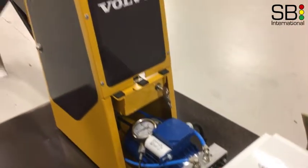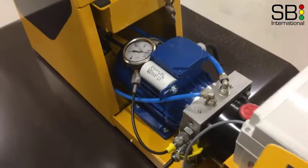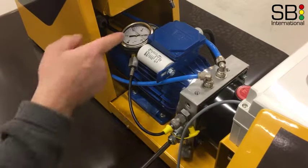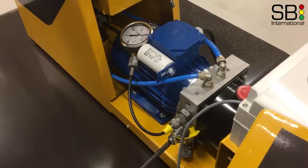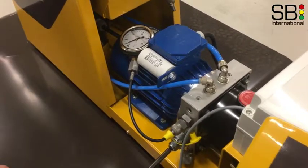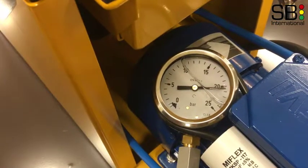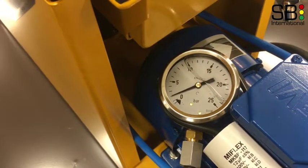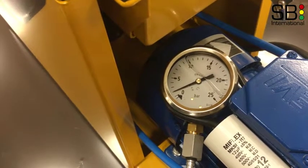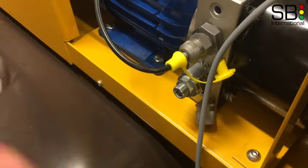To increase the pressure turn the bolt clockwise very slowly. To decrease the pressure turn the bolt counterclockwise very slowly. Set the pressure to about 20 bars — it should not exceed 20 bars. When pressure is at the desired level tighten the bolt on the pressure controller. This is very important.